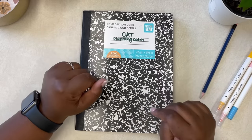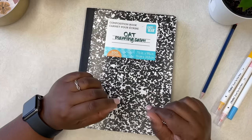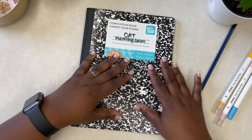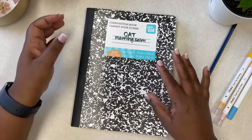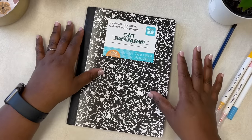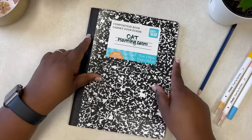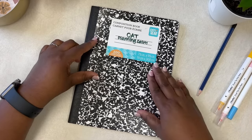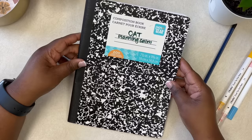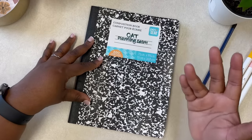I always get asked: what is a simple way to plan? I hear 'Kat, I'm not a big planner person, I don't like stickers, I hate stickers — what is basically a bottom-basic way to plan?' So I thought I would share a technique I used years ago. It's a simple way — I even turned my husband onto it and he loves it. This is my 50-cent notebook planner system to help you plan a calm life.